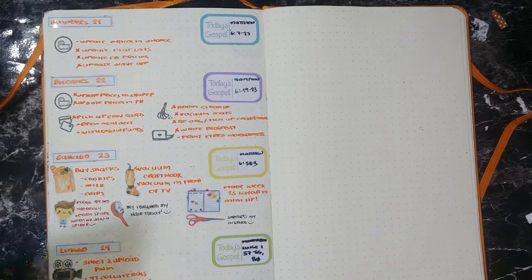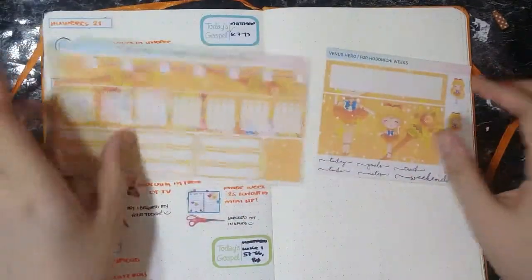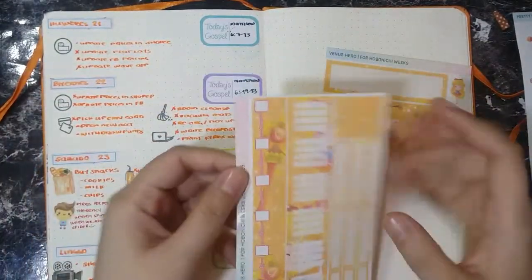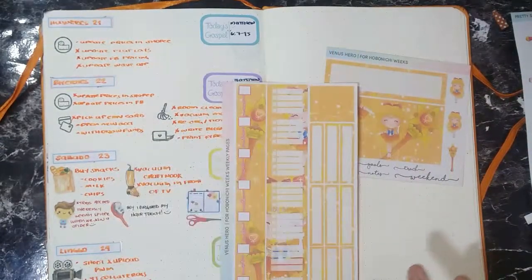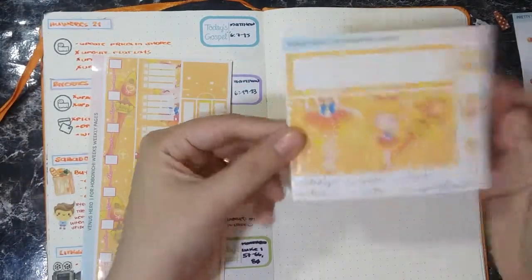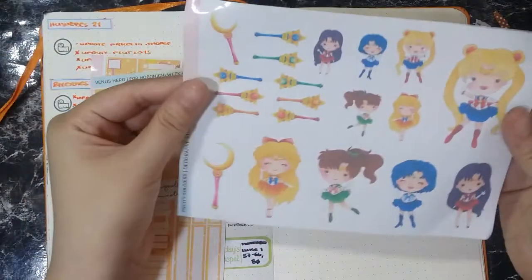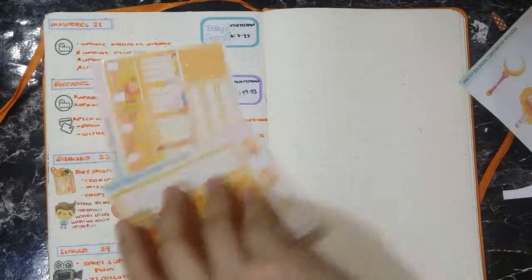I have with me here the Hobonichi Weeks Venus Hero kit. It comes with two sheets and an optional deco sheet which has all the sailor soldiers. This main sheet has all of your Hobonichi Weeks planning part — it comes with all the boxes you will need to fill out your Hobonichi, as well as dots for your bullets. There's also another deco sheet with banners and labels, plus a separately purchasable deco sheet that I love because it has the main characters.